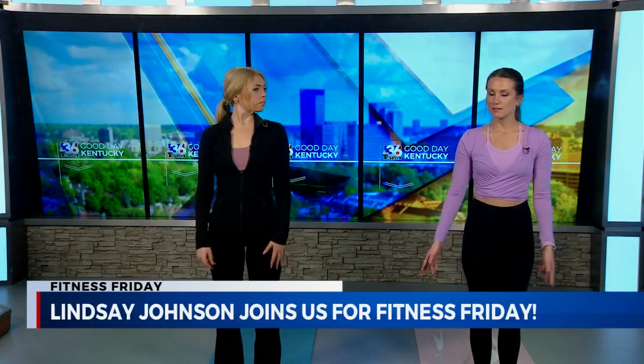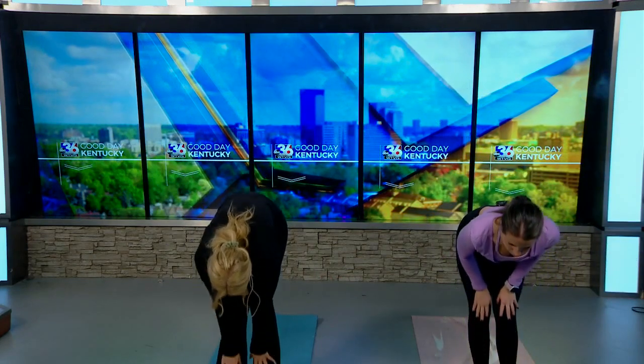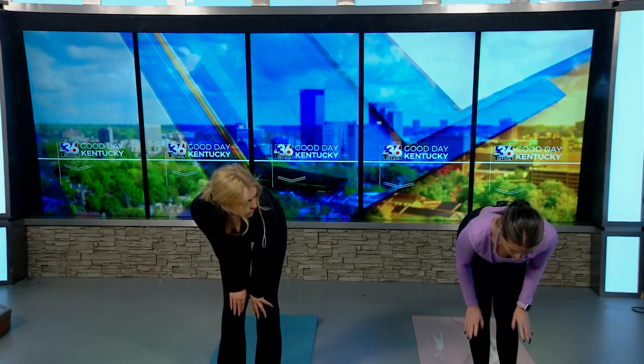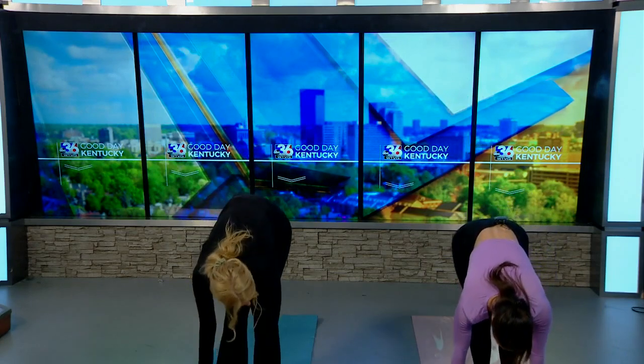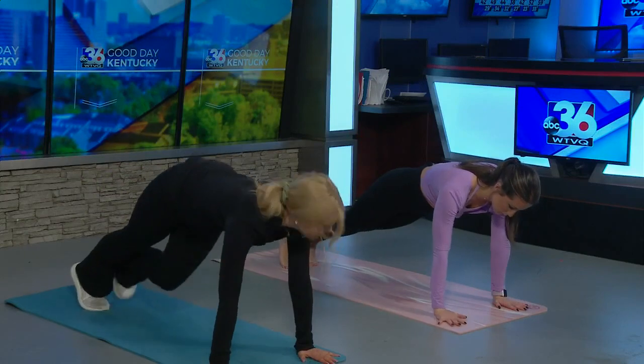Starting at the top of your mat, you can have feet together or hip width distance apart, whatever you prefer. Inhale your arms up, really lengthening through the spine, crown of the head, exhaling to swan dive down to your forward fold, inhaling to halfway lift to your flat back, and then exhaling to release, planting your hands on the mat and stepping one foot at a time back to your high plank pose.